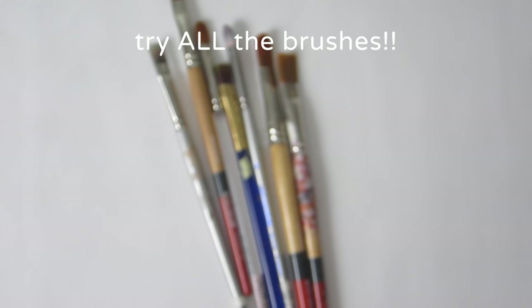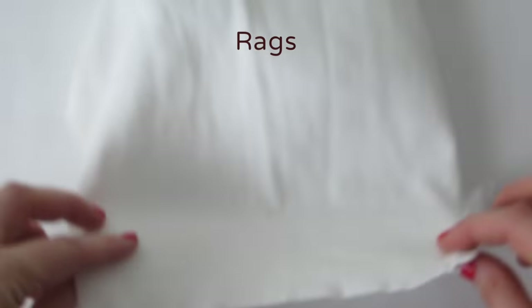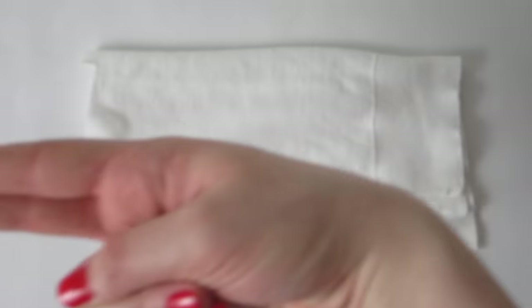I personally like both and use them interchangeably. You can buy rags at art supply stores, but I go through so many when I paint that I like making my own to save some money. Usually cotton fabrics work best. Just choose an old t-shirt you want to get rid of and cut it into small squares. Personally, I can never have too many rags.